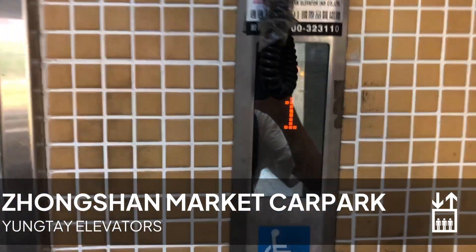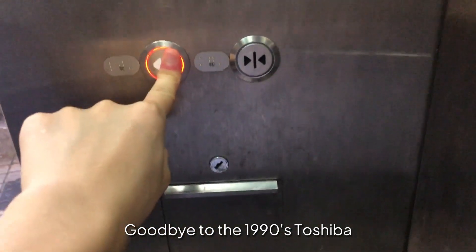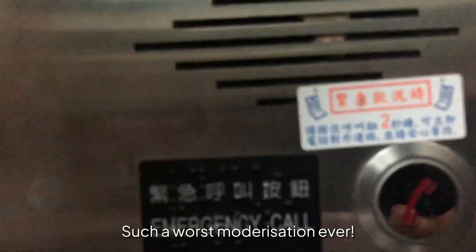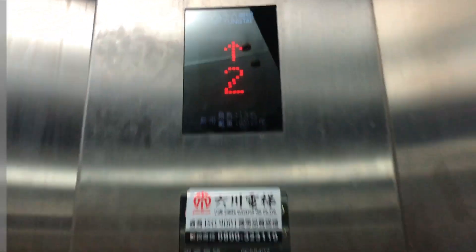It's modernized from Toshiba to Yongtae. The capacity is for a person on 900 kg.